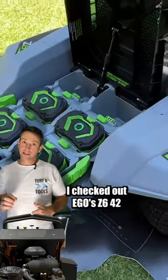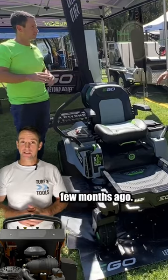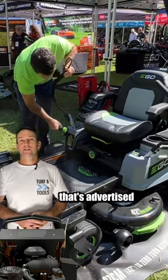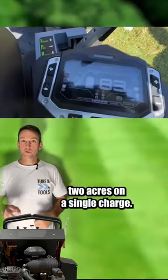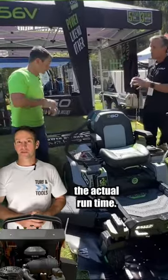I checked out Ego's Z6 42-inch zero-turn battery mower at the gym's family and trade day a few months ago. It's a battery 42-inch zero-turn advertised as being capable of mowing up to two acres on a single charge. Obviously the length of the grass and type of terrain will determine the actual run time.